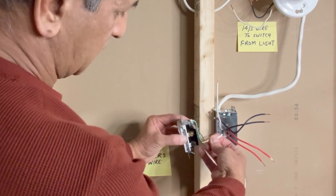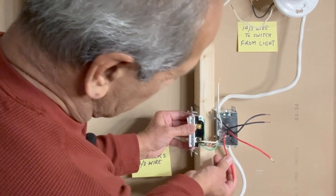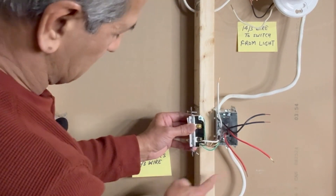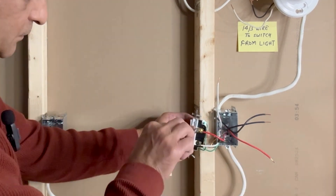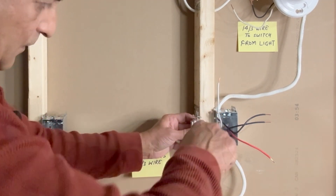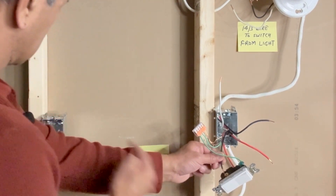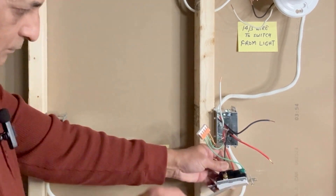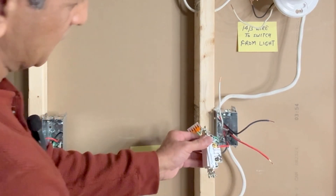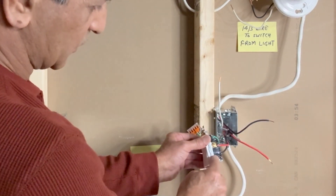Very similar connections as we did on the other switch. This white wire is considered black. The red wire from the 14-3 coming from the other switch is connected to the top brass terminal. Next, the black wire coming from the 14-3 from the other switch is connected on this side — this is a traveler wire. Next, the black wire from this 14-3 is connected to the bottom screw.